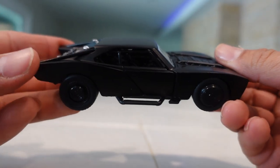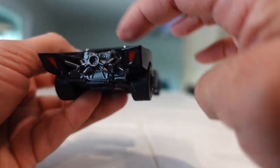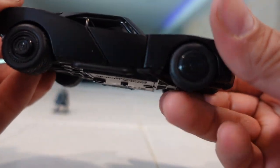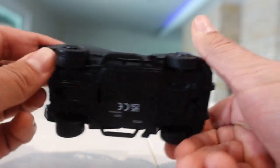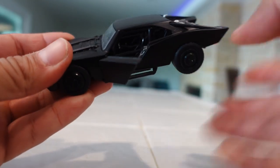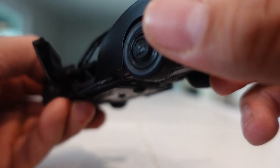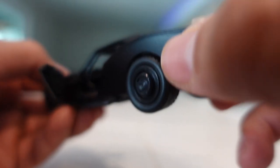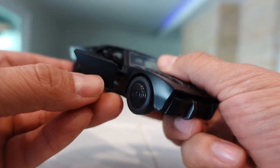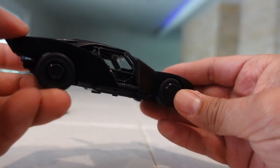Now we have the Batmobile. Like I said, this one is a smaller scale but it still has some really cool detail — there's the back, the top, and you still have all the exhaust, just not as detailed. You have the tires here, you can see the rims, very nice rubber tires. Here's the bottom, the front of the vehicle, and the top. The doors do open on this. You can see some detail inside the vehicle — the center console, the gear shifts, the gauges — and the other seat, with those cage-like bars blocking the door.